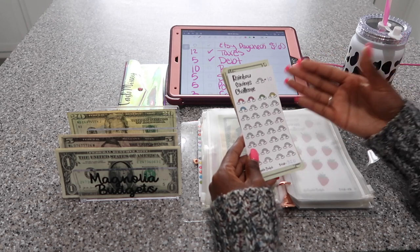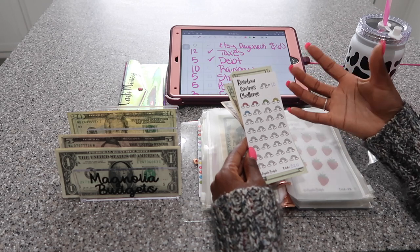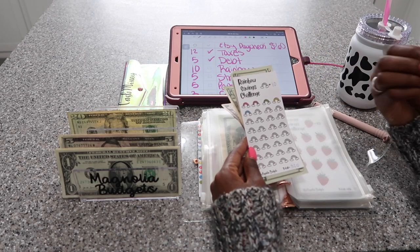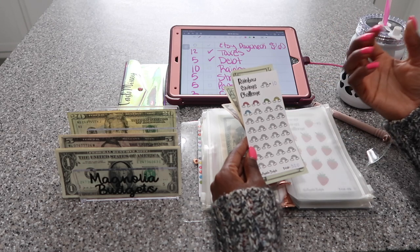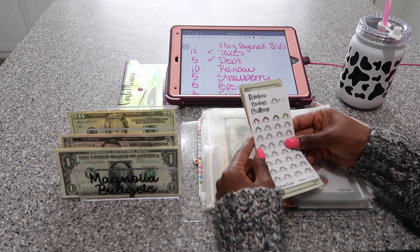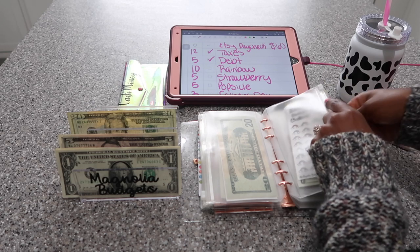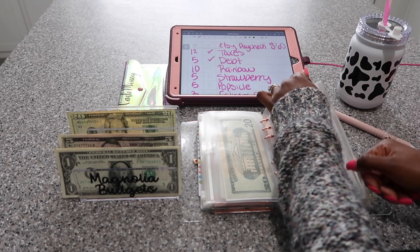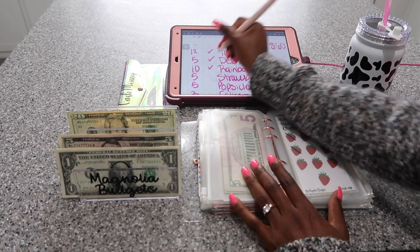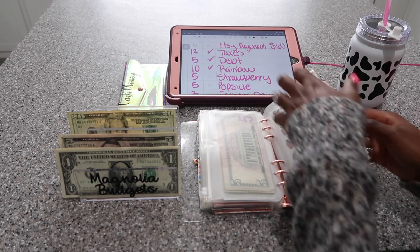I love this rainbow savings challenge so much because it saves quite a bit of money — $320. I'm just going to do it slowly, just whenever I have $10 to put in here. It's really something to look forward to because this is $320 I can have on hand in case of any emergency, in case I need to stay out of work, in case something goes wrong with my car. I can put it in my savings account just to build up my savings. I just love this savings challenge so much — it's called the rainbow savings challenge so I can make it whatever I want it to be for.